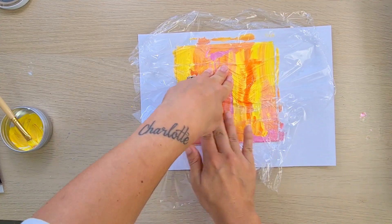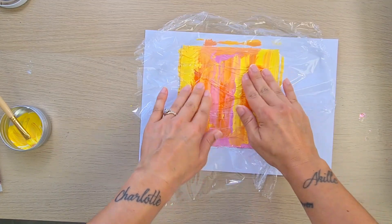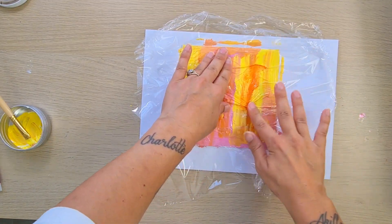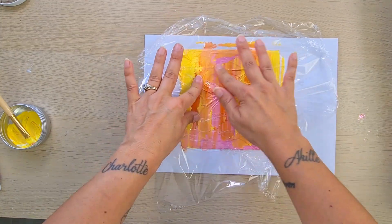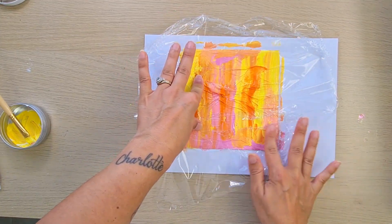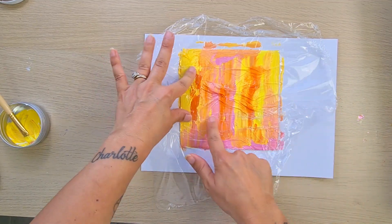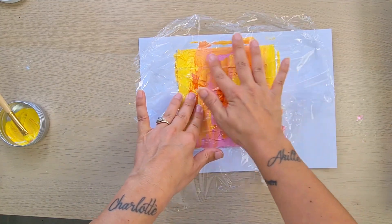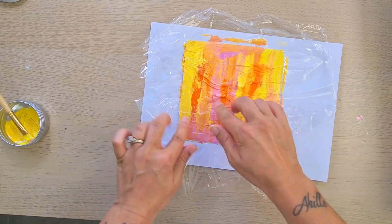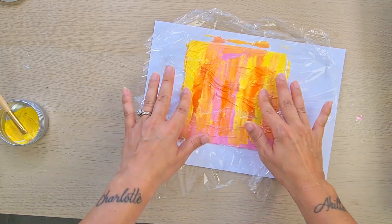It gives a different effect, so I think you can try adding different quantities of water. I see some people do half paint, half water — I haven't done that yet but I'm going to, because it's a completely different effect. Here I've done just a little bit of water with normal painting and I think it's pretty too. Just try and see how you like it, which one you prefer.